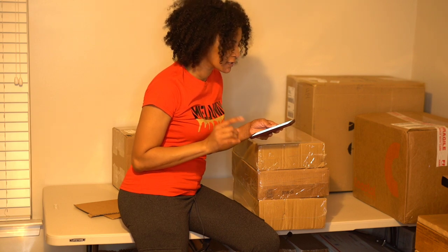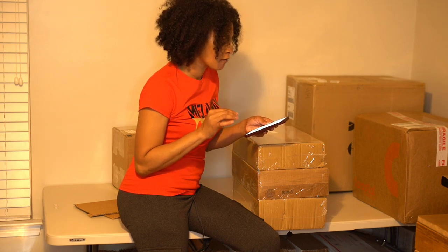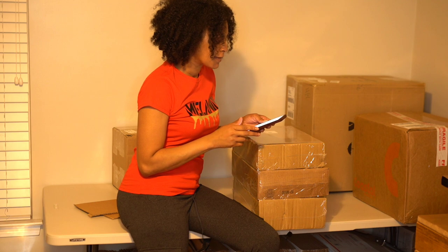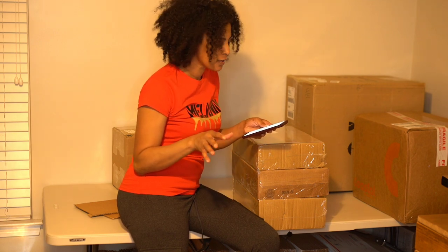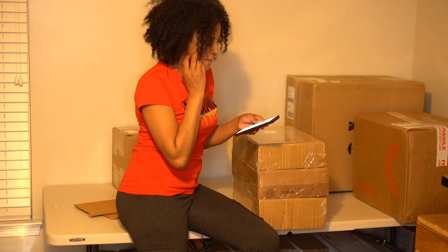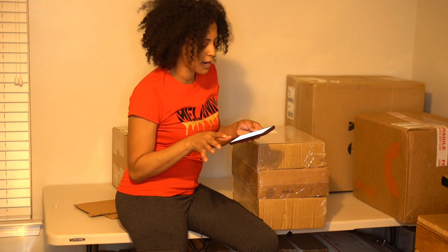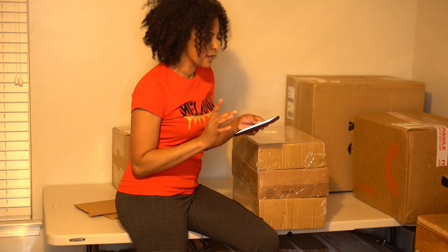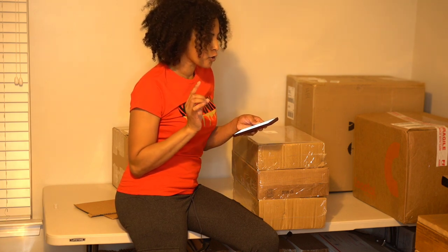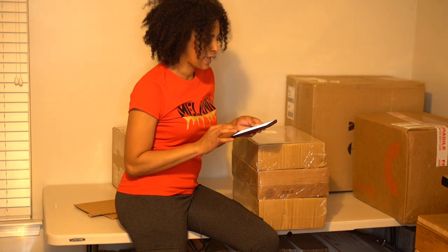I ordered a case of 36 white 11-ounce ceramic sublimation coffee mugs. I ordered a pack of 12 white ceramic sublimation mugs with the colored inside and handle in red - so 12 of those. I also wanted to test out their gift boxes with the mugs and the foam supports, so I ordered a case of 36 of those. The 36-case of 11-ounce mugs was $57.95. The 11-ounce 12-pack with the red handle and red inside was $28.95. The cardboard gift mug box sets with the foam insert - a case of 36 - was $38.98.